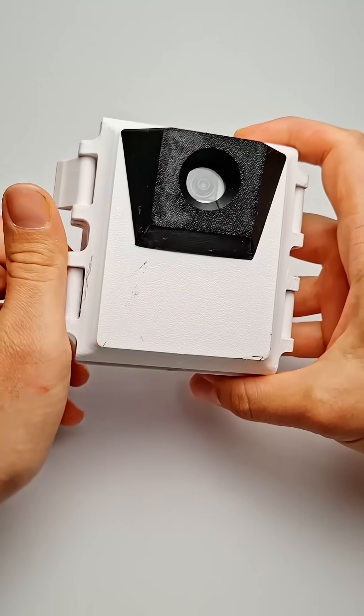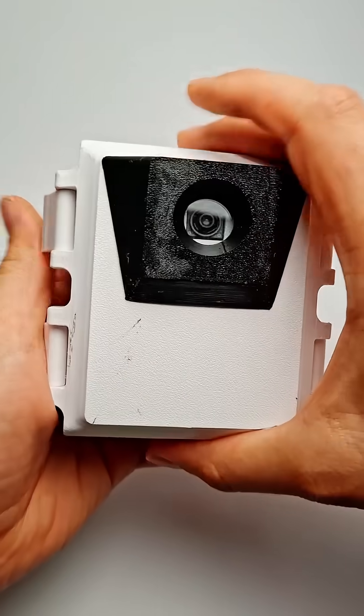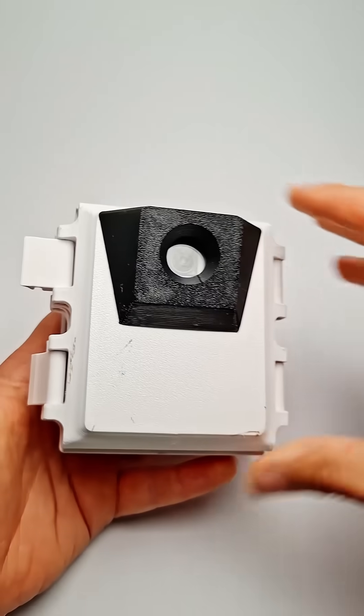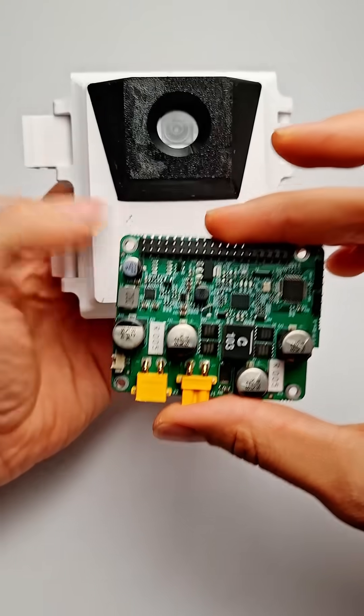A few months ago I posted a full build video for my mini wildlife identifier. One issue with it was that the battery only provided about 18 hours of life, and I mentioned at the end of that video that it would be good to have some way to provide solar battery power to this.